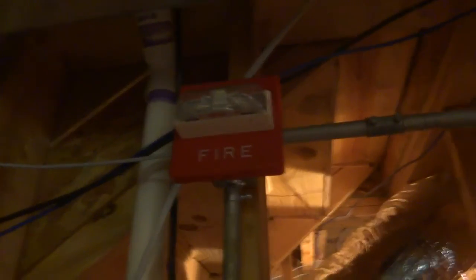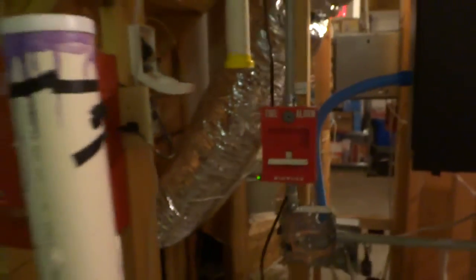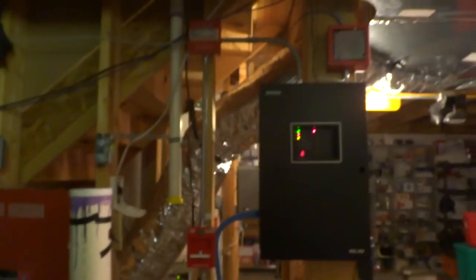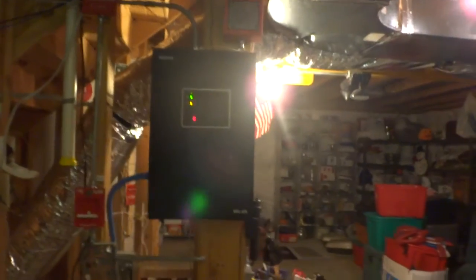Right here is another 4251-20 with a Wheelock RS. This is an RS — I don't know if there's a label back here or not. Let's check. There ain't no label. The garage has an Edwards C70 SPO and a Spectralert Advanced. We're not even going out there.